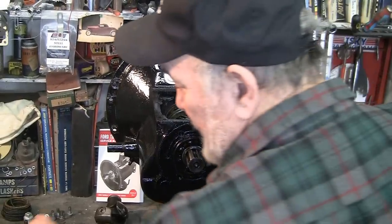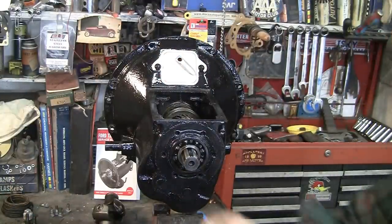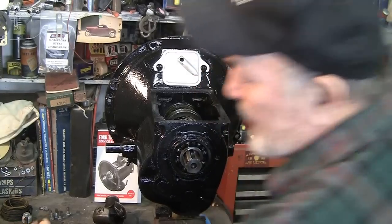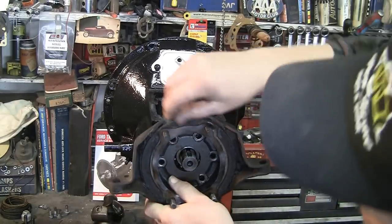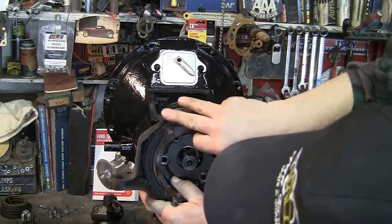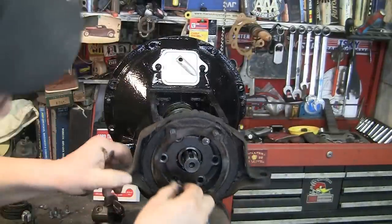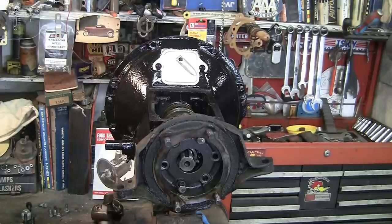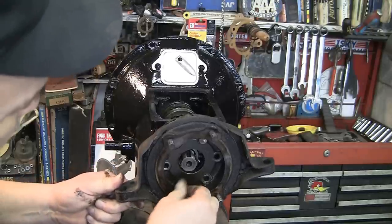I thought you might also like to see the transmission mount and how this works. These bolts that go in the back of the transmission mount have a hole through the top of them. The purpose of that is a wire goes through there — every one of these bolts has a hole in it. You put the transmission mount on, put all the bolts in, then take a length of wire and run it around and through every bolt head.